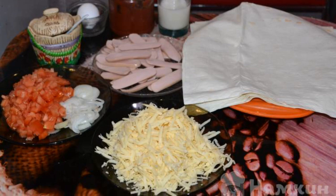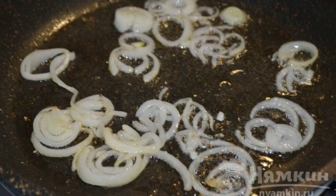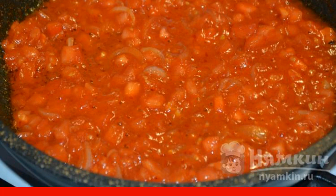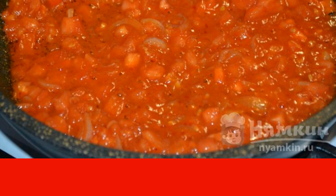Prepare all the ingredients. Cut the onion into thin rings and brown it in vegetable oil. Chop the tomato into cubes and put it in the frying pan with the onion. Add tomato paste there as well and cook for two to three minutes over medium heat.